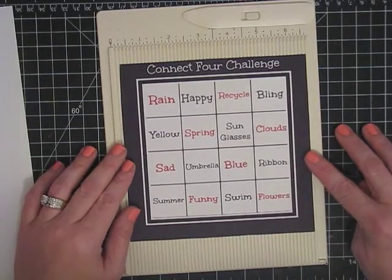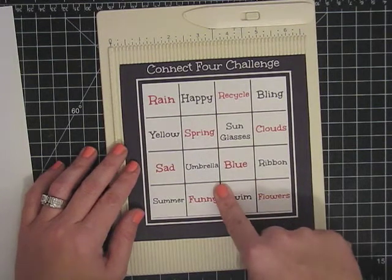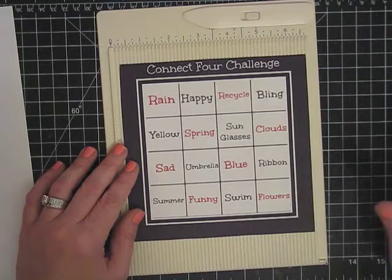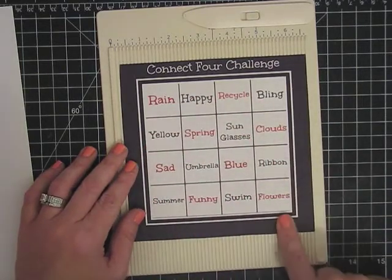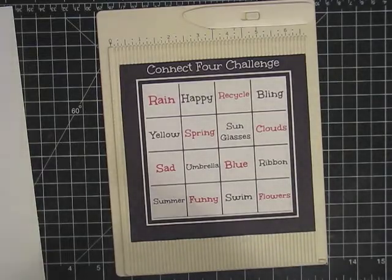I printed this out and cut it out so I could show you tonight. But what you'll do is you'll go to my blog and there'll be a picture of this on the blog. Or you can just freeze the video and look at it. All you do is you pick where you want your line to go. And I want to show you how your line should go. And I'm going to mess this one up, but it's all right.